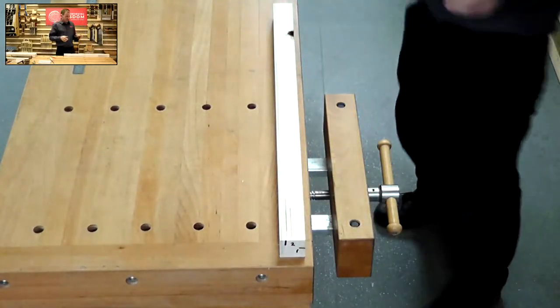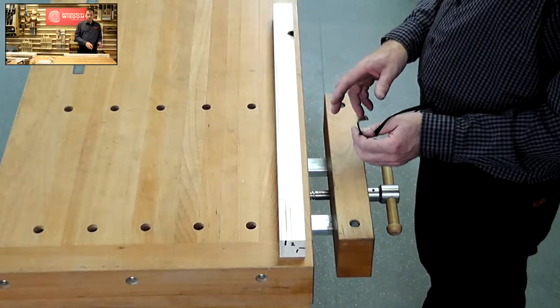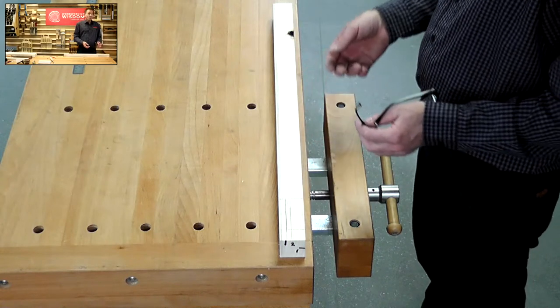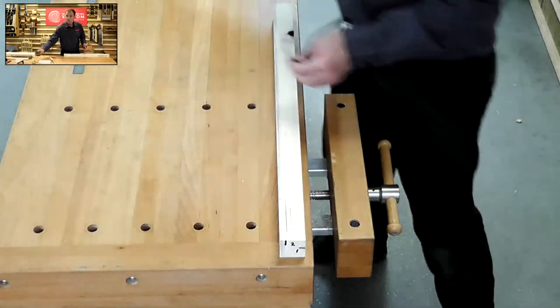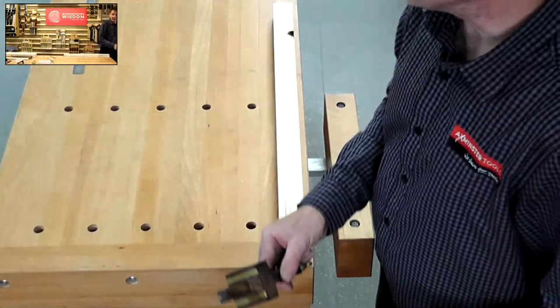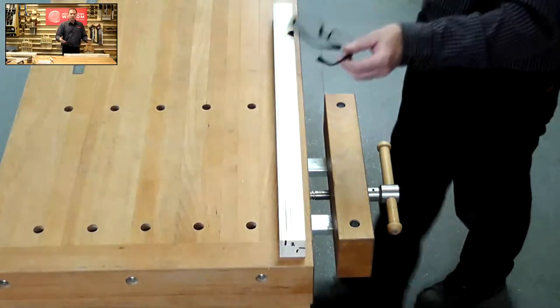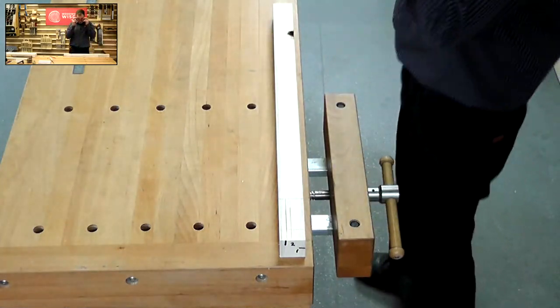So we've done our marking up. If I was doing that for a table I would do all of them, especially when you've got everything set. Even more important if you're working with a group of students — they might borrow your mortise gauge, go off with it and mess it up, or drop it on the floor. So try and mark them all at the same time so you get your lines exactly the same.